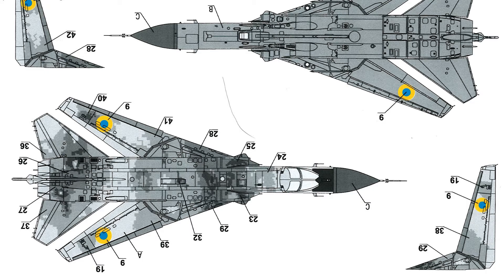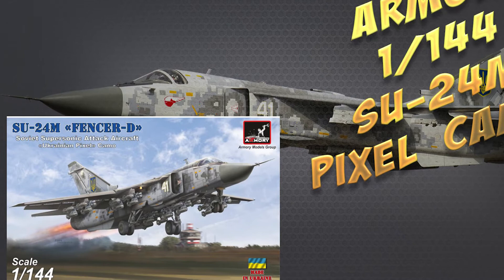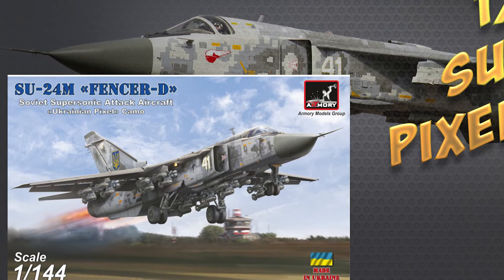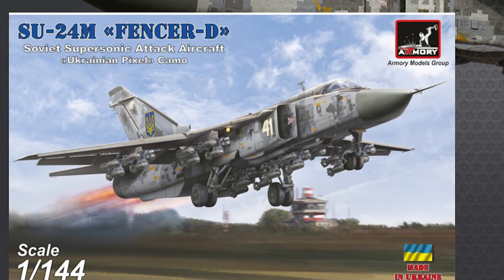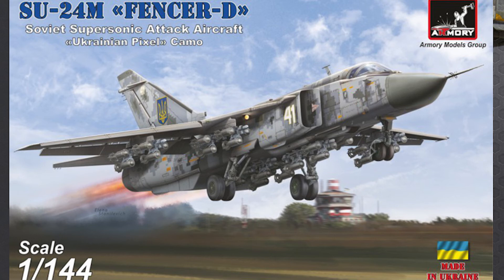The decals themselves look quite nice. In conclusion, in this scale there's only one other model of an Su-24 and that was an earlier version done almost ten years ago. Armory's released this version and two others with foreign decal options. The detail on the plastic is quite nice, and it's an interesting camouflage scheme — they've done it with decal sheets and found a nice way to achieve the digital camouflage effect, so it should work. Overall it's well worth a look, and in this scale you could get a few of them. It might look pretty neat doing the air-refuelling version actually refuelling an aircraft. All in all, pretty nice.